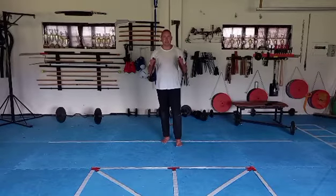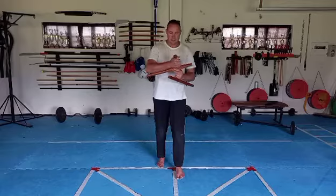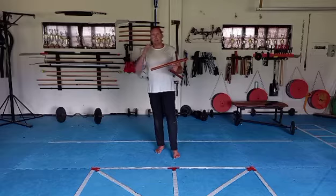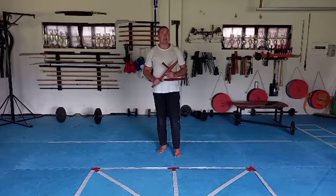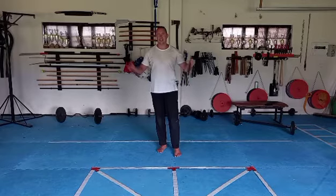For this week's basics we're going to be working with the tonfa. If you have the old-style police batons, please use them. If you don't have tonfa, for now just check out the video and maybe order yourself some tonfa.